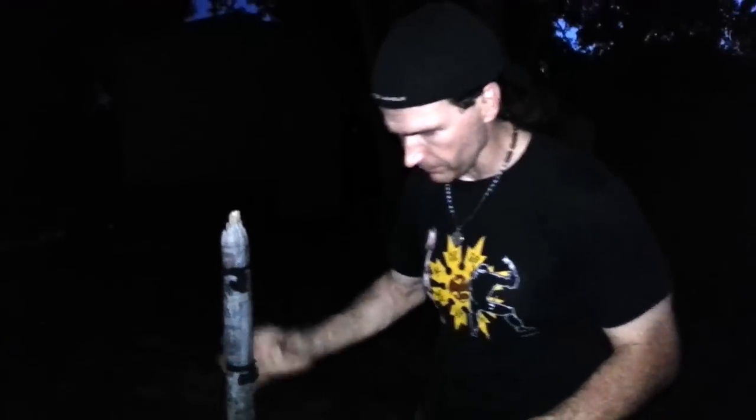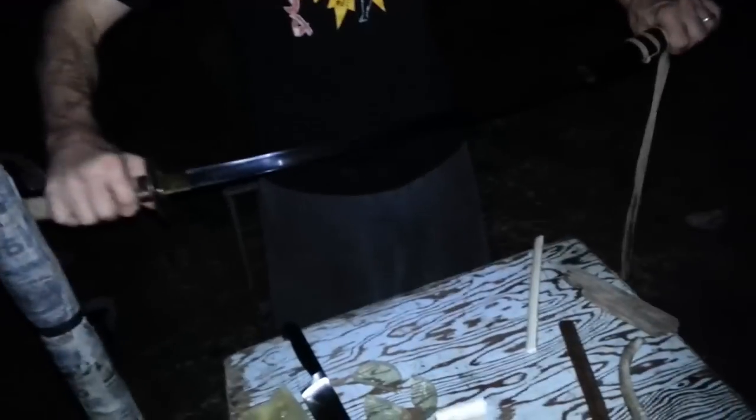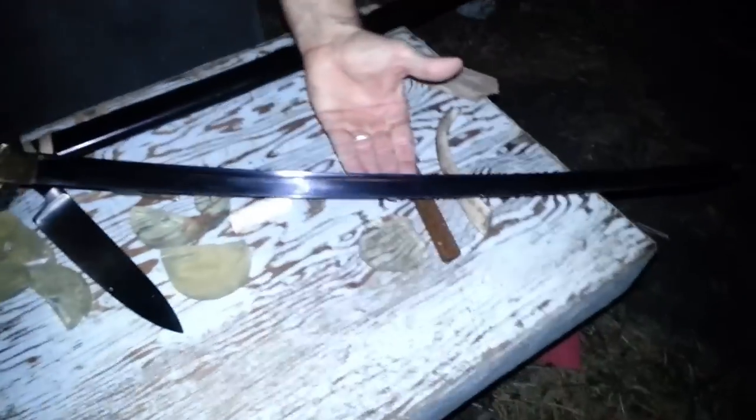Let me bring out our new katana to show you. Somebody asked about our old one — I had said something about it being 440 stainless but we found out that's not true because it rusted. This is our new one, it's a Musashi. I know we're filming at night which is a bit unusual for us, but we just decided to do it.